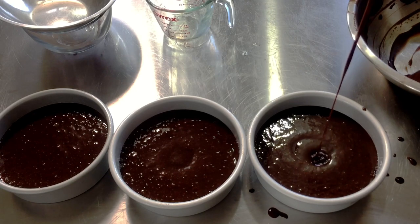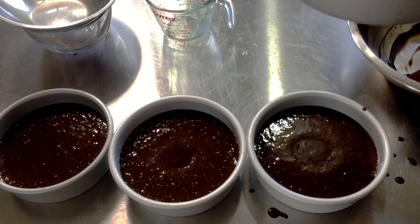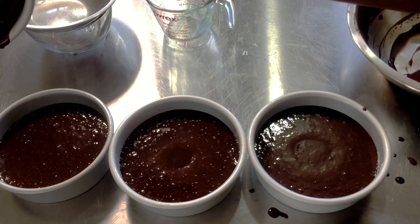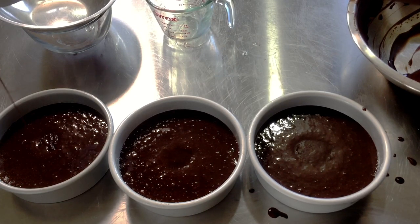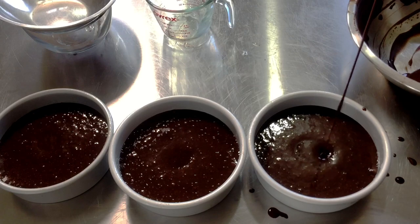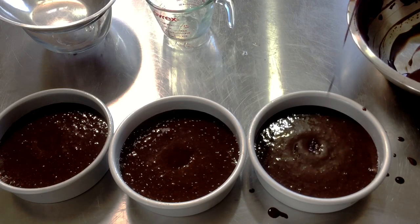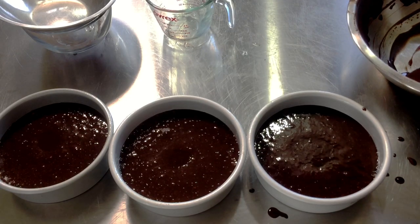My oven is preheated at about 340 degrees. If you have an electric oven with a knob, just turn the knob a little bit before 350 degrees and you should be okay. If you're using larger pans, I would do 350 degrees Fahrenheit. If you're doing cupcakes, do 325 degrees Fahrenheit. Cupcakes will bake between 18 to 25 minutes, but these six-inch pans will bake between 25 to 35 minutes, give or take.